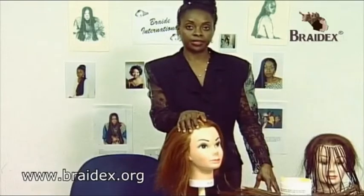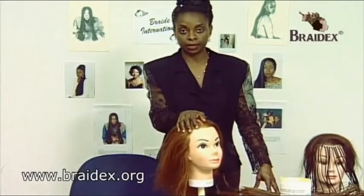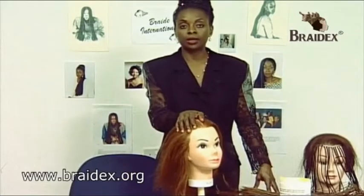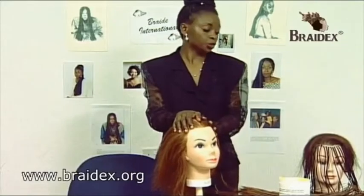The colors that are available in these pieces of hair are color 2, which is a natural black color, a color 4, a color 33, and a color 27, which is what we're going to show.